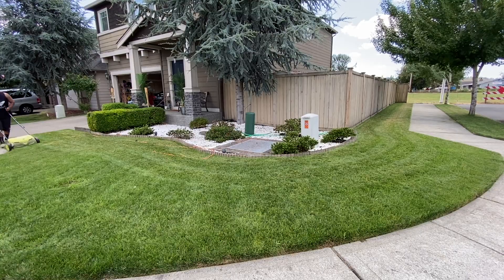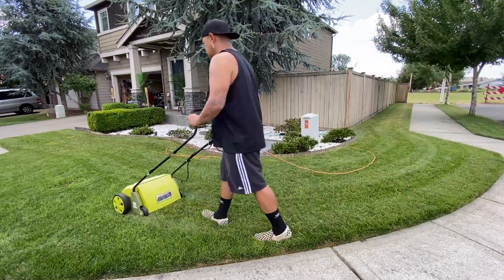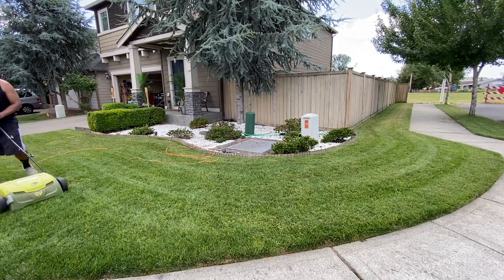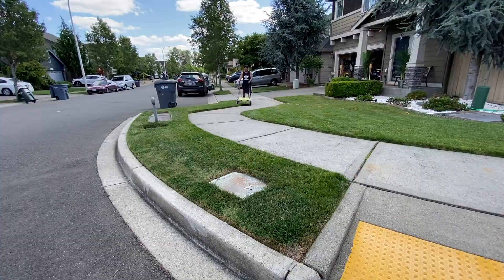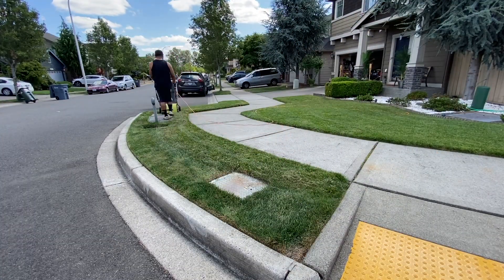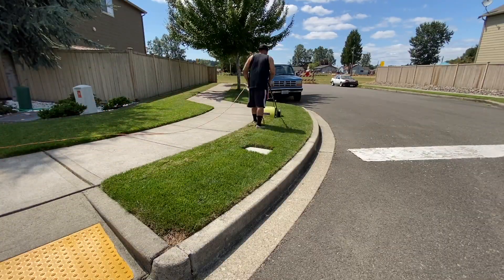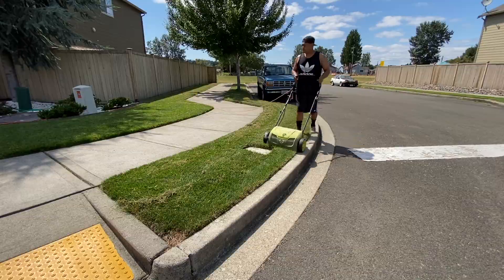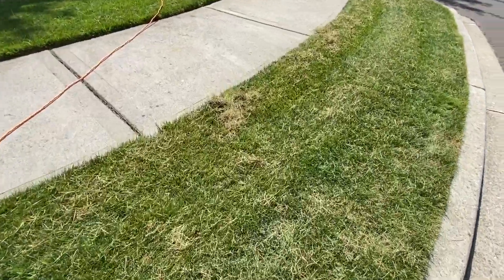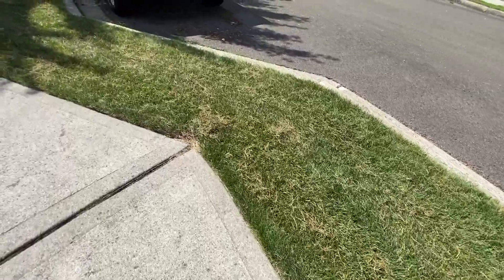A lot of people are like, I'm going to wait until late summer, early fall. Well, you don't have to wait, because we do it every single year and the lawn looks amazing. There's a good amount of thatch, but not too much. I saw this one video with like 1.9 million views — he probably had like 100 pounds plus of thatch. That's not good.